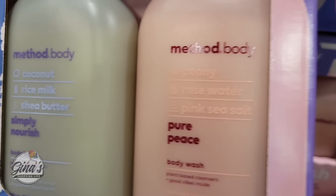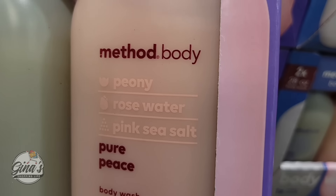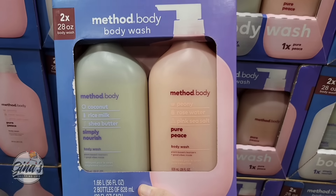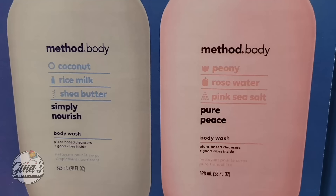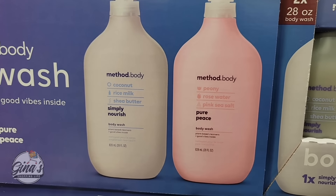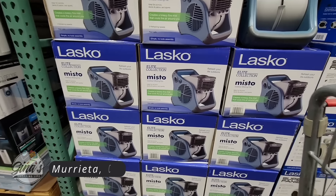Now we're going to continue on with a new body wash here at Costco — Method Body. We have seen this before, so this is a returning new item. We have two scents and each container is 28 ounces, so this is definitely a little heavy — there's a lot in there. $17.99 for two is a good price.